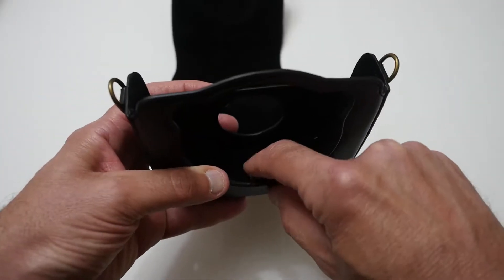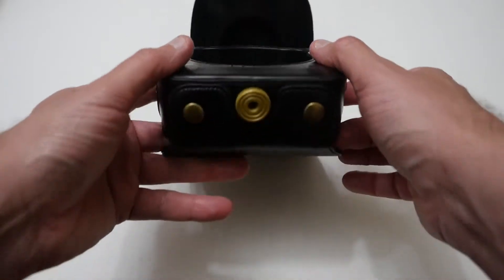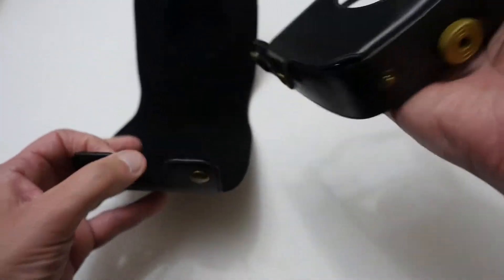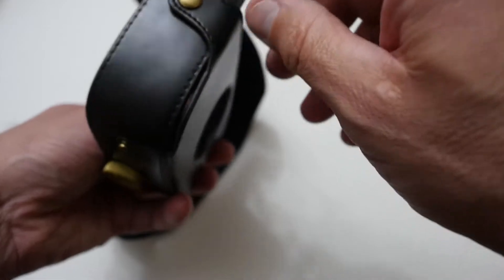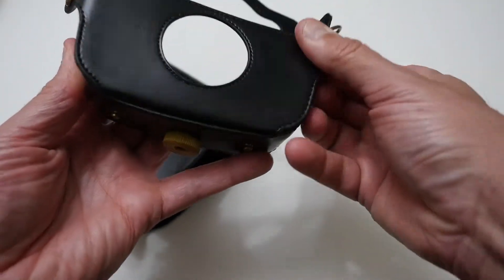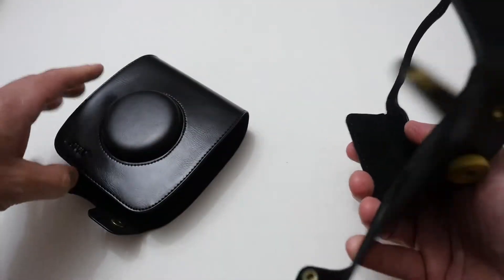You have a screw mount thread to screw this to the base of the camera where the tripod mount goes, and you can still add a tripod on this side. It does separate which is quite handy, so you can actually pull it all apart. You've got mounting points on either side for your straps and you can even undo it here too, so it all opens out — really quite handy if you want to pull it all apart.